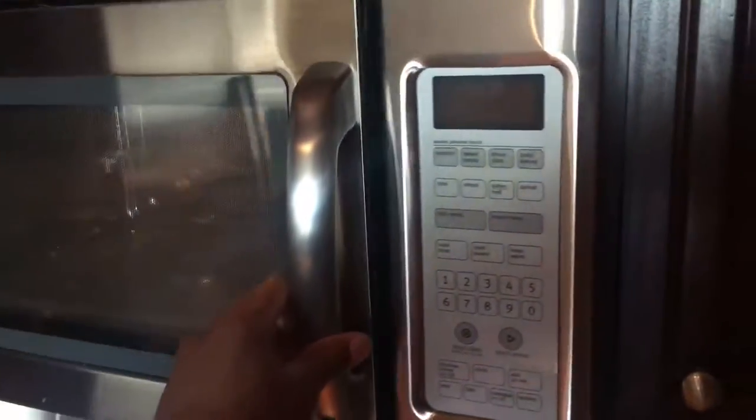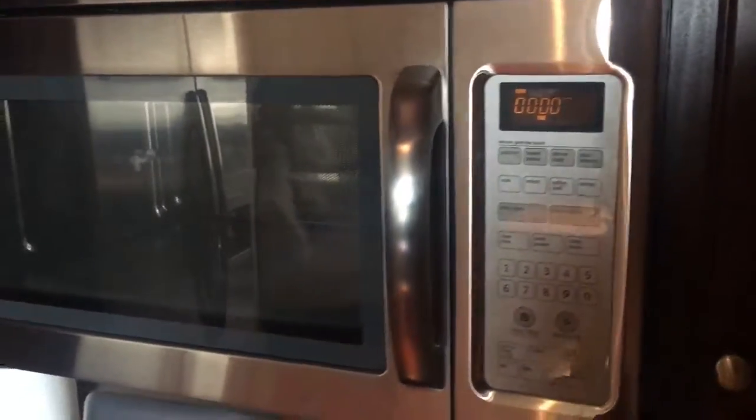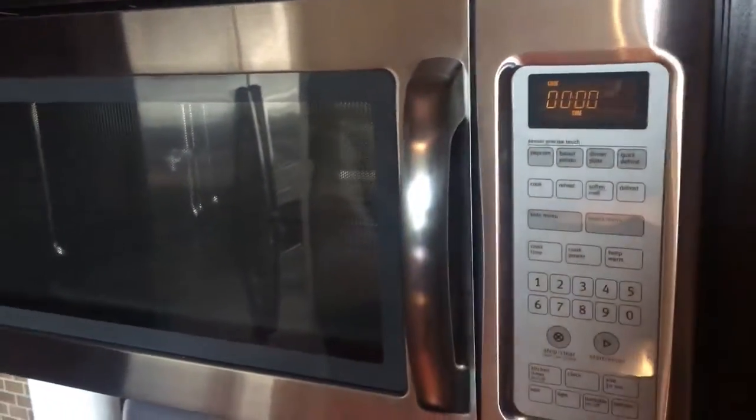Now if you need more time, go ahead and put in more time. But that's how you use the microwave. Thanks a lot.